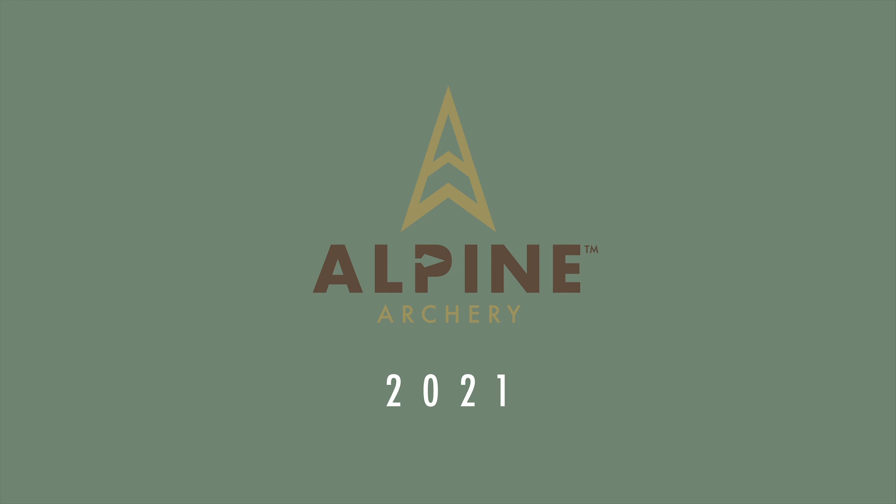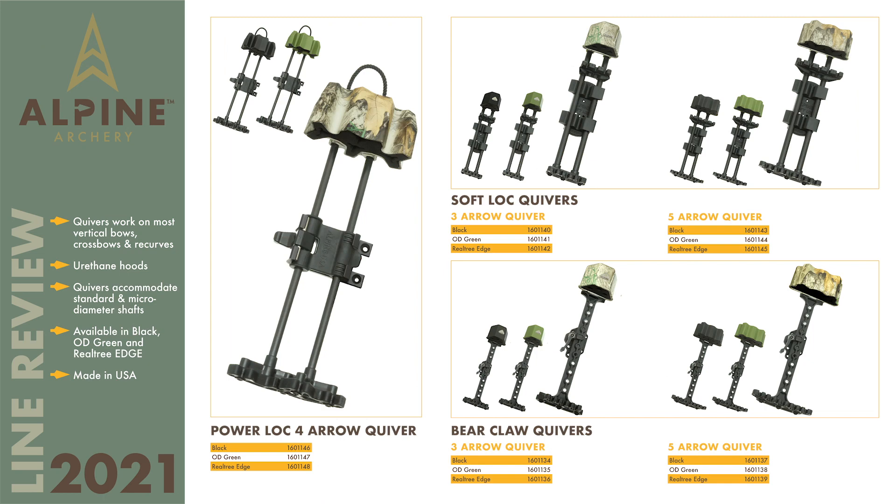New for 2021, Alpine Archery is excited to announce our full line of Arrow Quivers. The line features our Power Lock, Soft Lock, and Bear Claw Quiver. All of our quivers are proudly made in the United States of America and are sure to offer something for every archer.